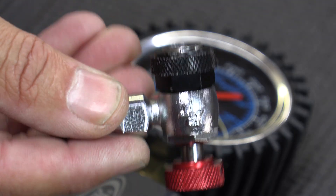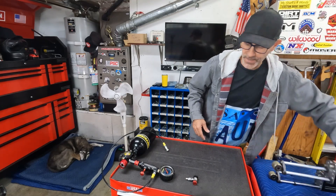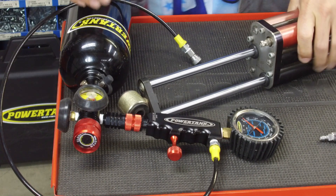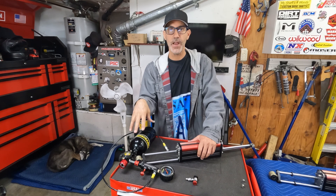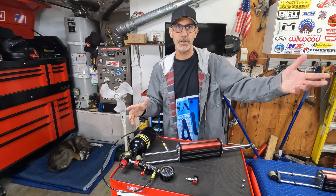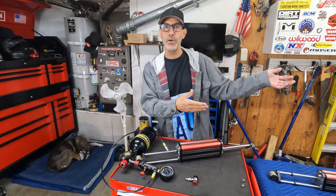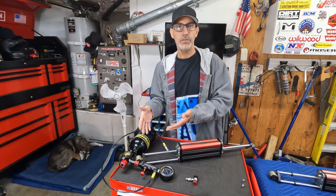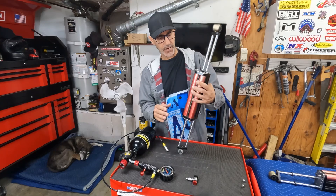Here's a suggestion as we get this other shock in the system: what if you went in on a kit like this with a few of your Jeeper friends or anyone who has nitrogen shocks? You guys split the kit cost, then meet over at a friend's house every few months and do a shock charge together.